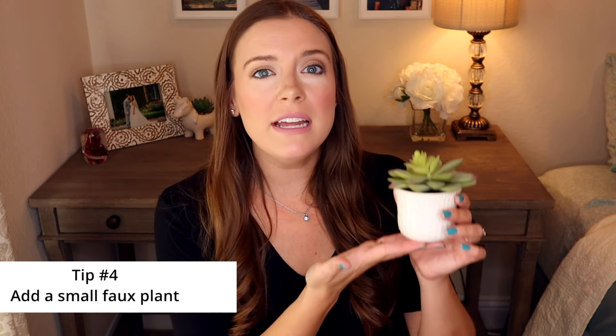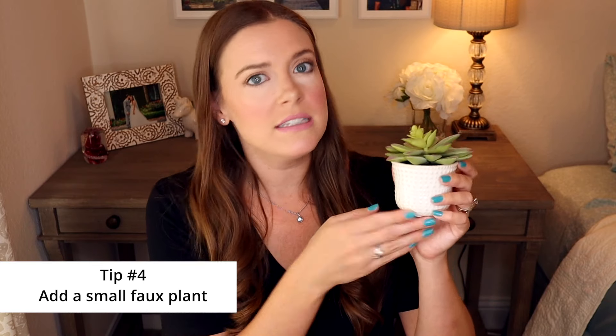Tip number four is using small faux plants. I talk about faux plants all the time — they're one of my favorite things to decorate with. Faux plants are great for a coffee bar because they add a nice little pop of color and texture and something small to add a bit of decor.